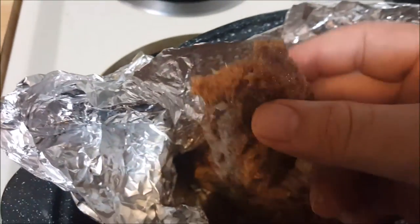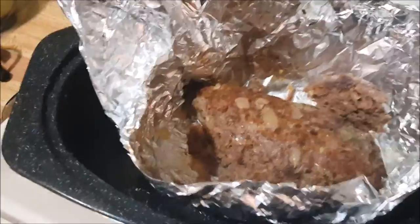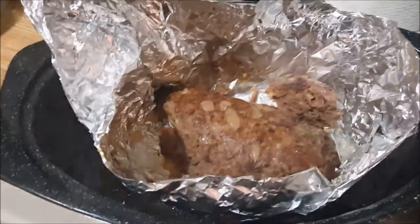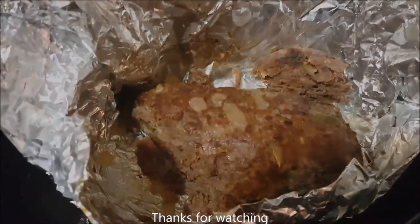Awesome guys. You can see how easy that was to make. Here you go — some elk meatloaf. Thanks for watching.